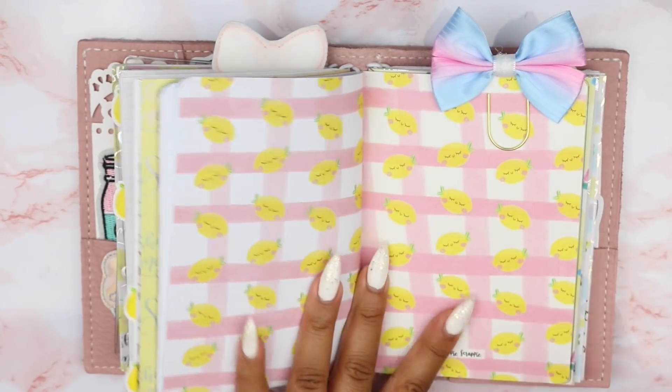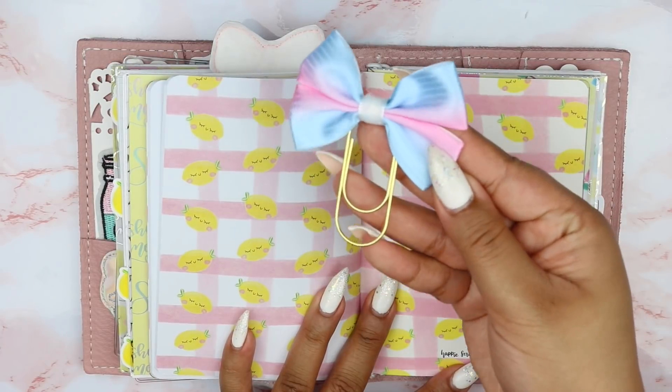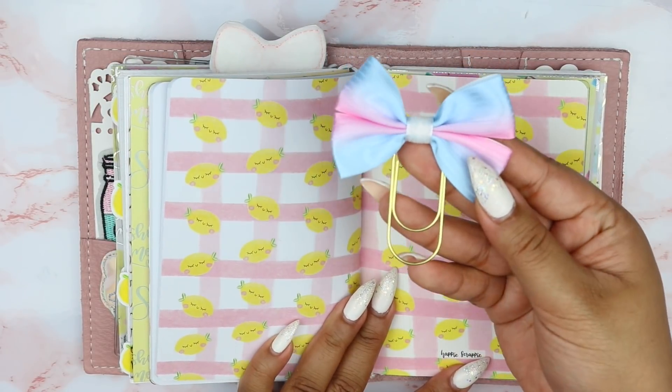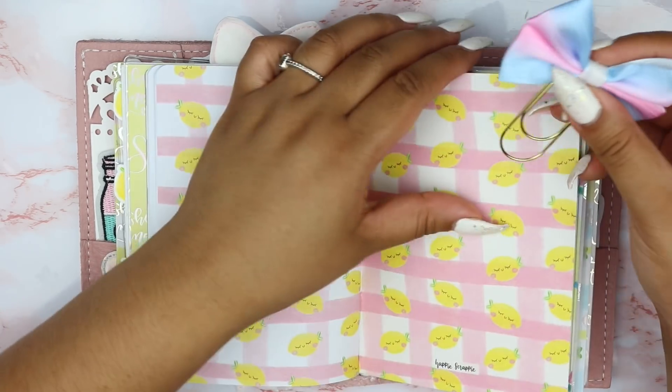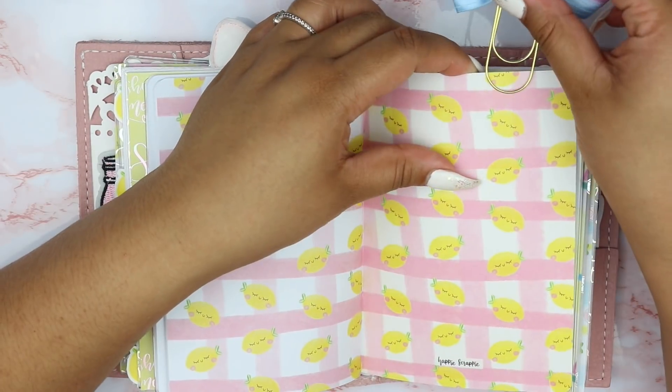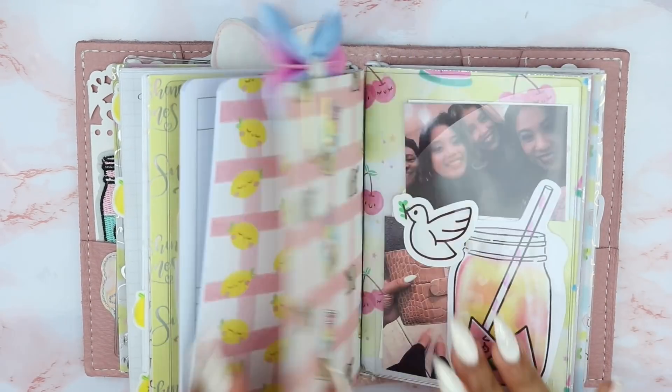Here is a bow that came with the kit — I really love it because it looks like cotton candy, and I really love white paper clips. I thought it was so adorable so I just have that there.